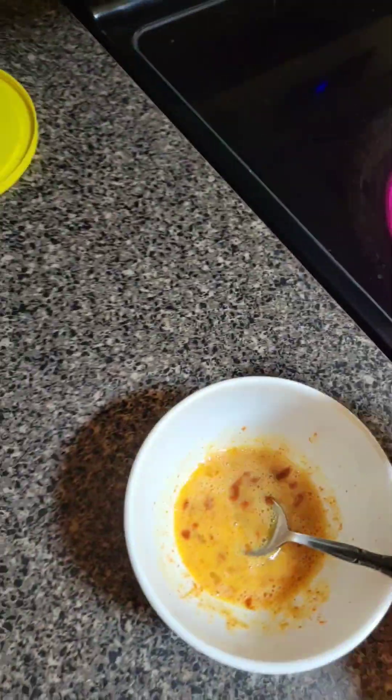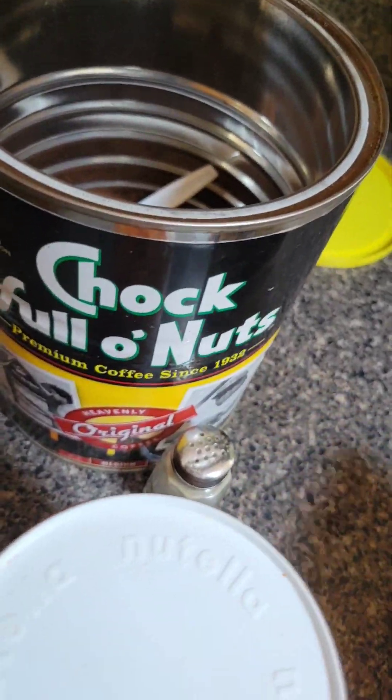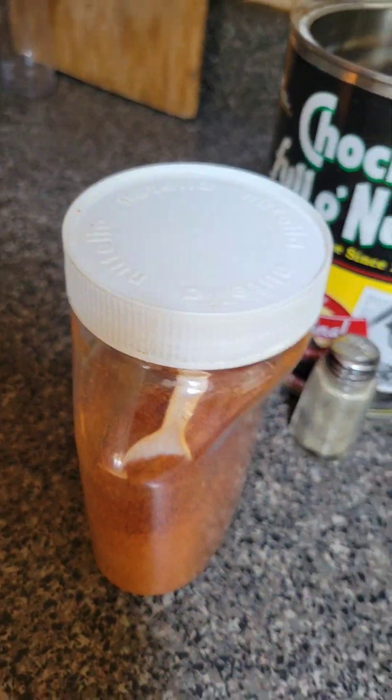Bismillah, Alhamdulillah, Amin. We added 1 cup water with the coffee powder and there goes the egg with red peppers and black peppers, inshallah ta'ala.